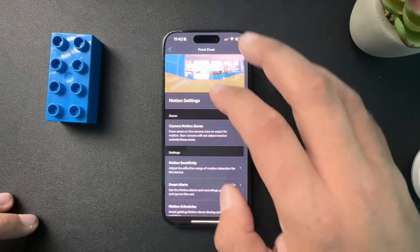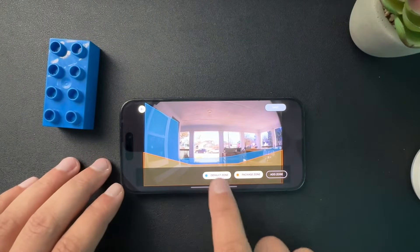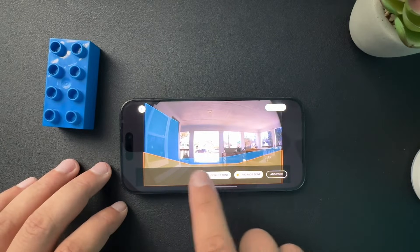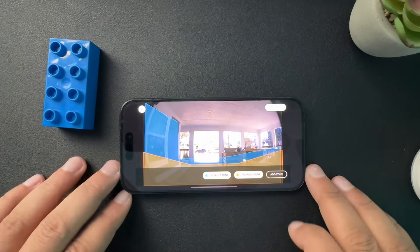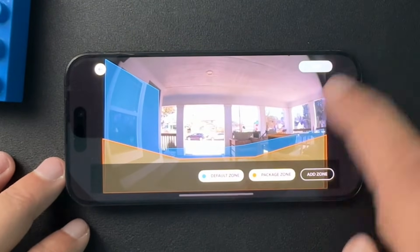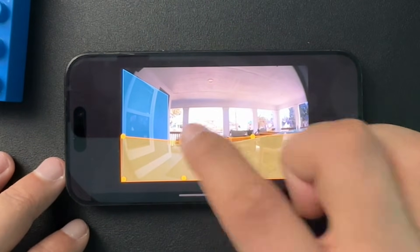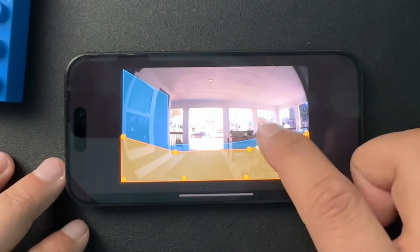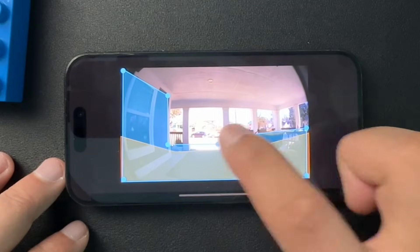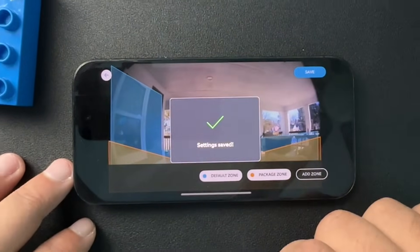We also want to verify our motion zones. Here is my Ring doorbell, and you can see I have the package zone outlined, and I also have my default zone. I really just want my covered porch area to be highlighted and I do my best to miss the street because I don't want notifications whenever a car drives by or somebody walks down the sidewalk. To change these, all you need to do is select one and just move it around. These circles — just dragging them around and making sure that any area that we want the camera to detect motion in is covered in blue. Hit done, hit save, and that should do it.